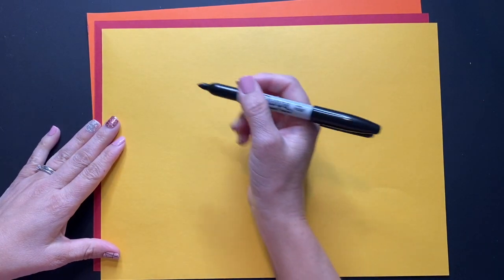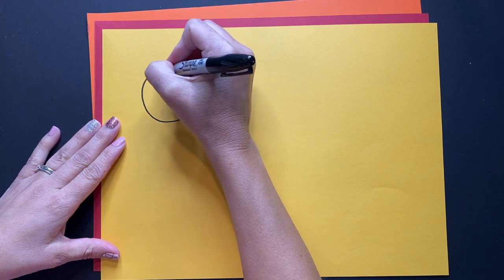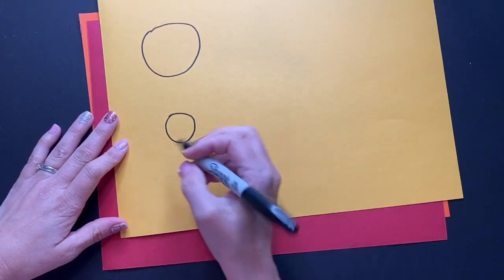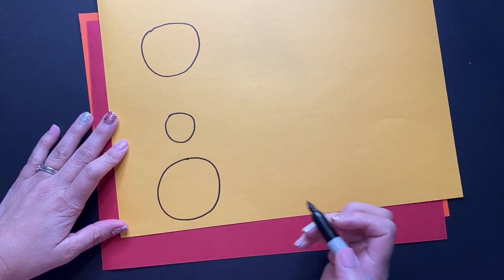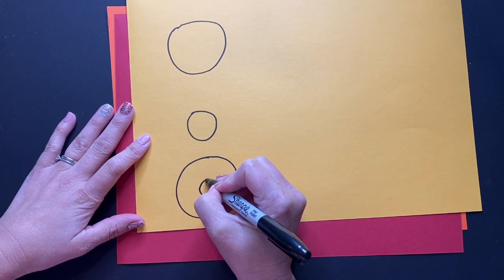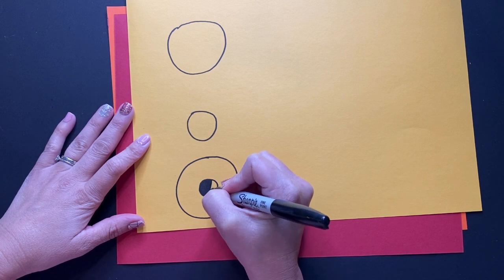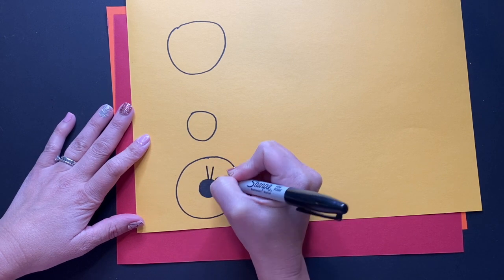We're going to begin by drawing a series of varying sizes of circles. These do not have to be perfect circles, so you don't have to get anything to trace. You just want to make them in different sizes — some a little bit bigger, maybe a little bit smaller. On the inside, we're going to draw the middle of our flower. You can color it all in, draw polka dots, draw little swirly lines — however you want.